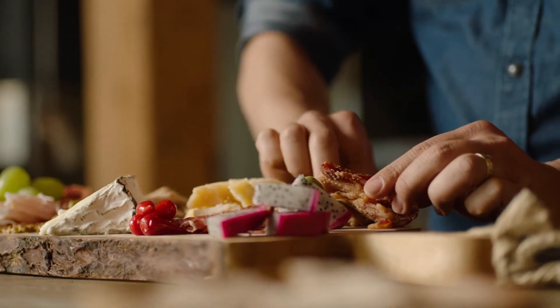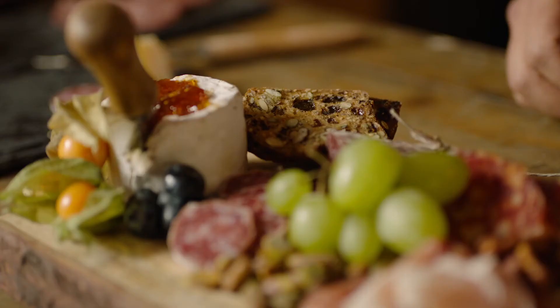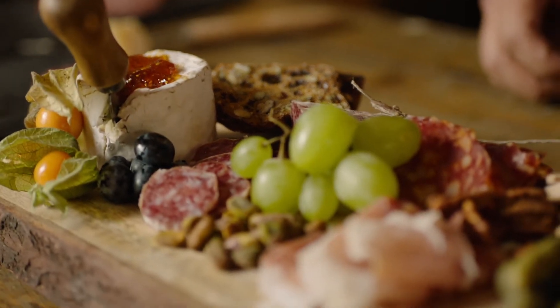Visuals: in this case, first impressions matter. Charcuterie really embodies that eat-with-your-eyes-first mentality.